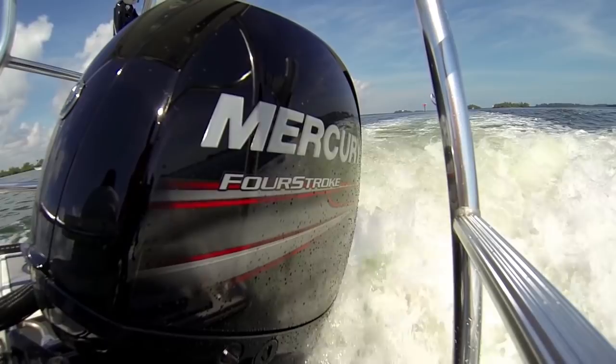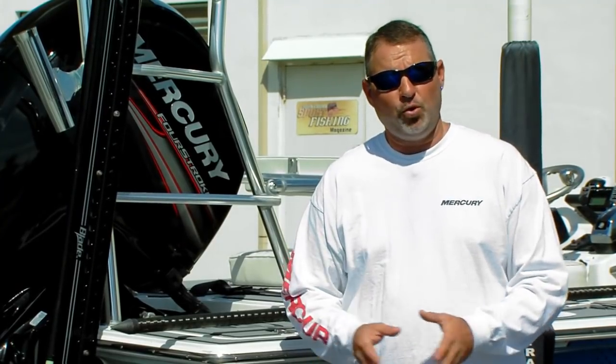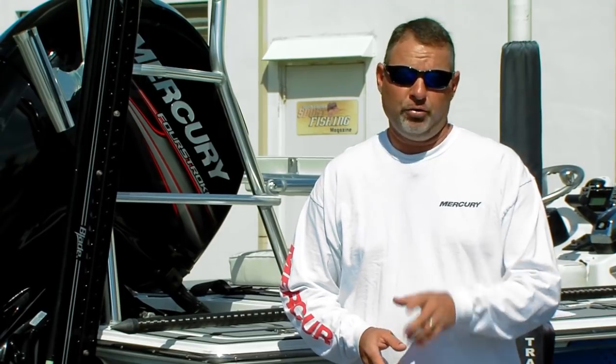I'm the editor of Florida Sport Fishing magazine and the host of Florida Sport Fishing TV, but more importantly I'm a fisherman and a boater just like you.